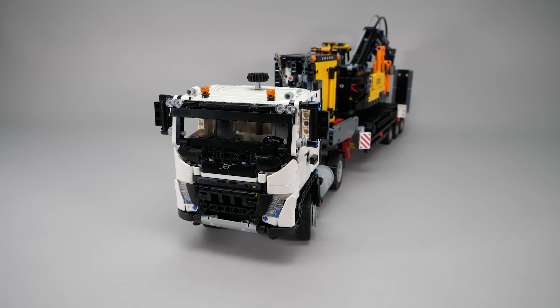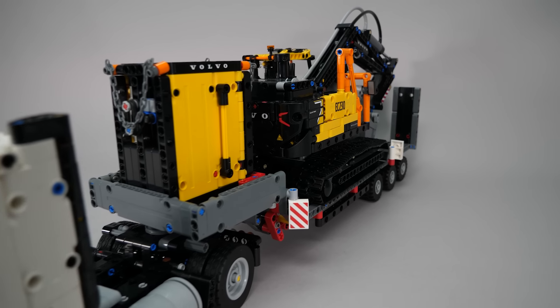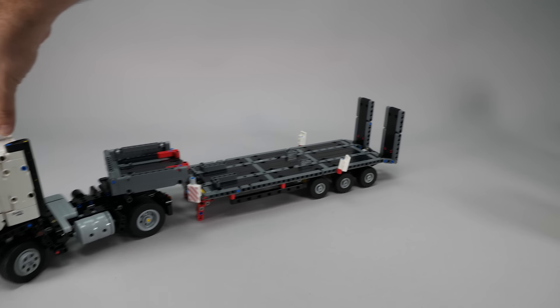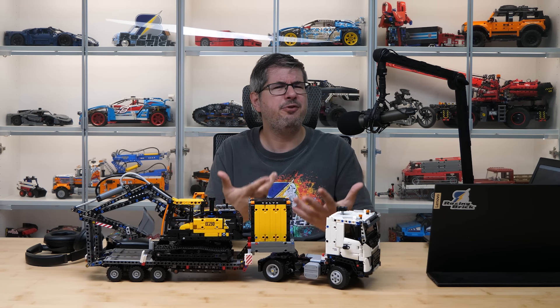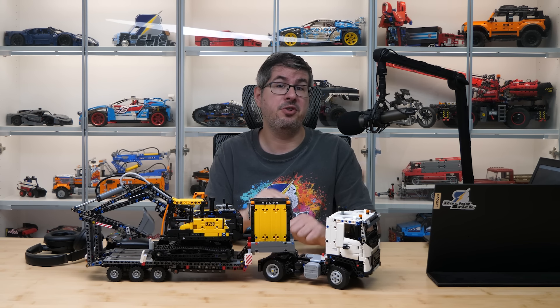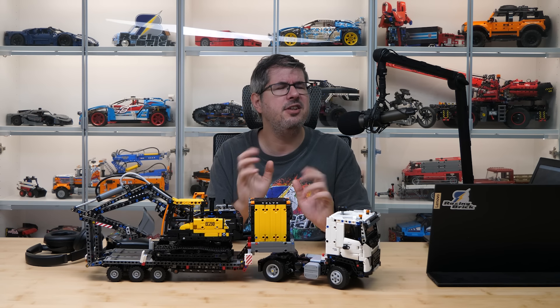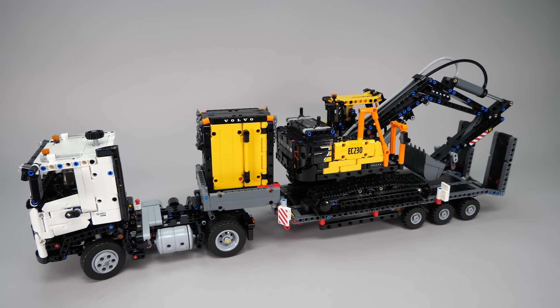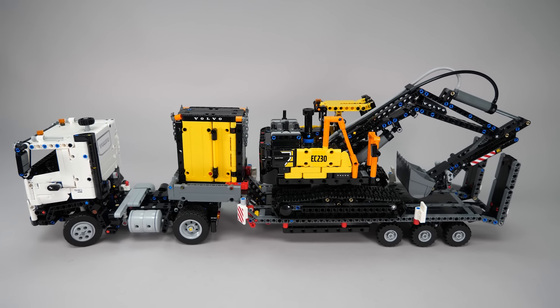It's certainly not a complicated build — you are not going to learn a lot of tricky new building techniques — but it offers a bunch of functions, and I think the truck and trailer can be used for a lot of other things as well. Honestly, I don't recommend buying it at the recommended retail price from LEGO. In Europe it's practically on sale for as low as 150€ on day one, so it could get even cheaper later, and hopefully you can expect some discounts in the US as well. For the reduced price, I think it's a solid playable set and a nice parts pack — I expect to see a lot of alternate builds and modifications as well.